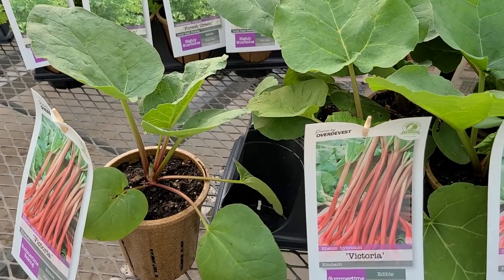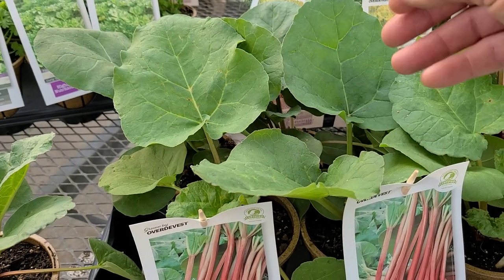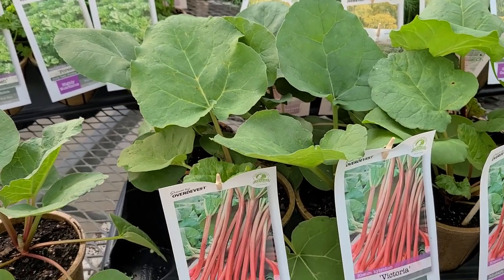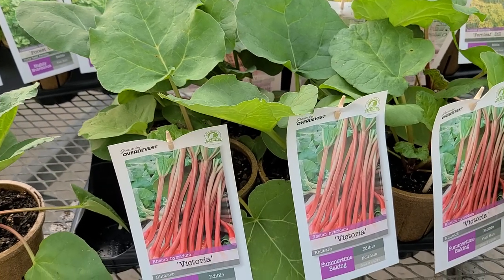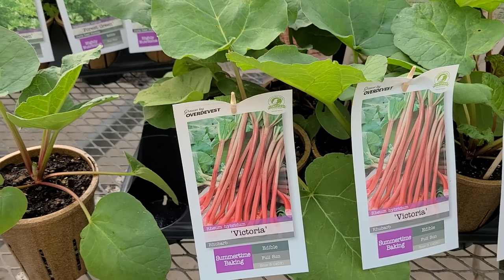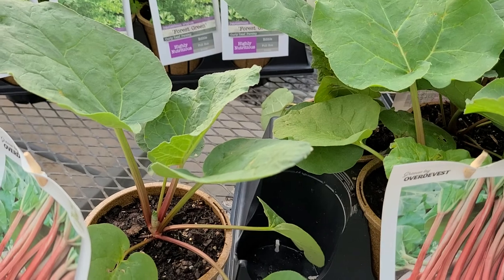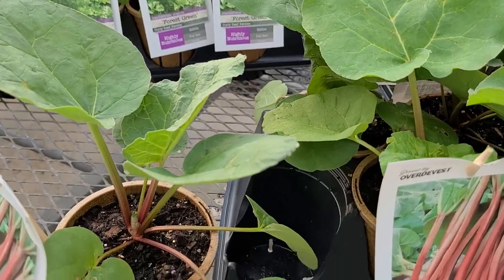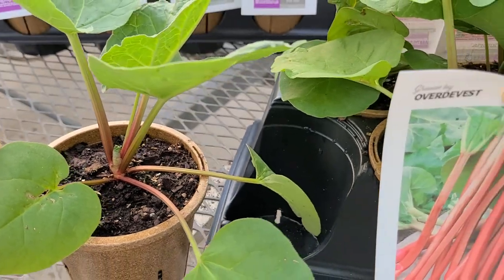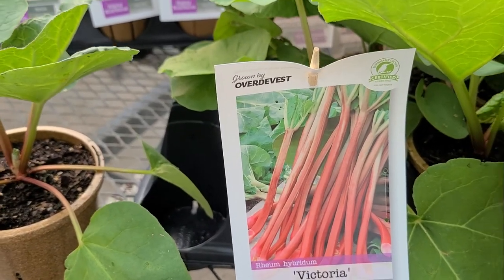If established clumps throw up a flower spike out of the middle, you cut that out because you don't need the flowers and you don't want seed. You want to build up a nice big strong solid clump that you can then go in and harvest the stalks from. The leaves on rhubarb are inedible — you really just want these small stems that, as you see in the picture, are really delicious whenever you prepare them.